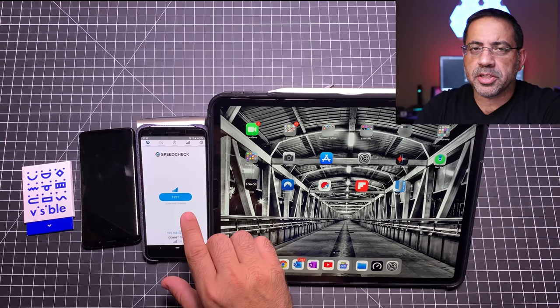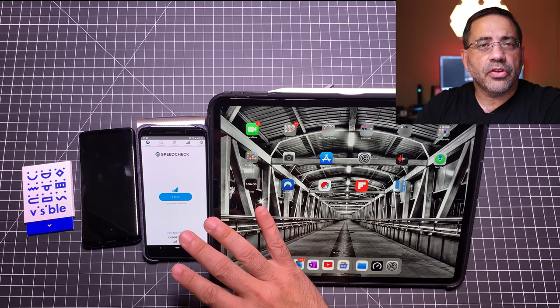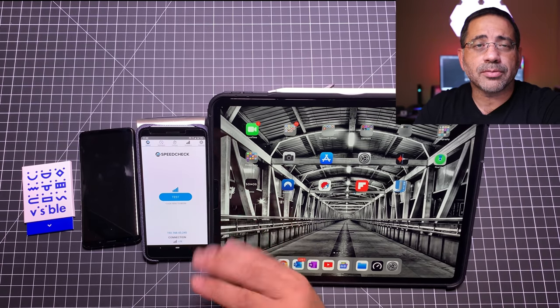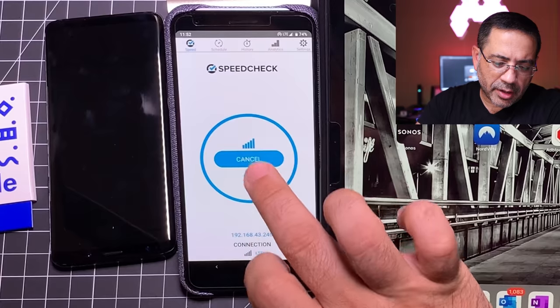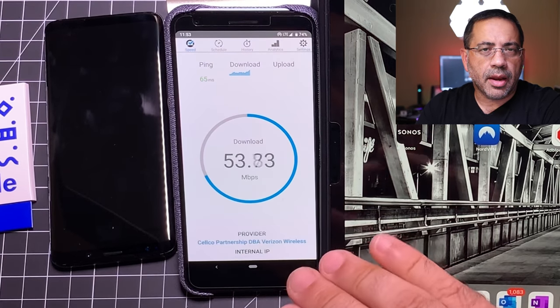A week has passed since we started the video, and I wanted to share my experience using the Visible plan as I've traveled through at least three states. We're going to do a speed test so I can show you where I'm at, and then connect this iPad to the wireless hotspot to give you a sense of what speed you're going to get. I've been using this for a week, traveling to three states, and I also ran a hotspot for 24 hours streaming nonstop. I'm going to show you how much data I've consumed. In my experience, I'm getting anywhere from 40 to 50 megabits, and it's pretty consistent in every state I've been in.